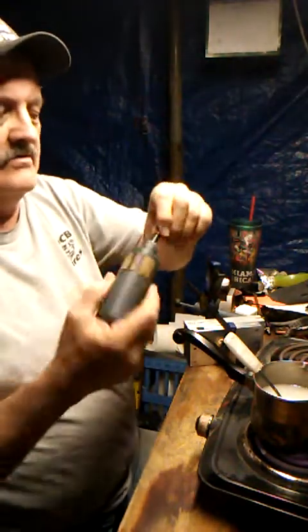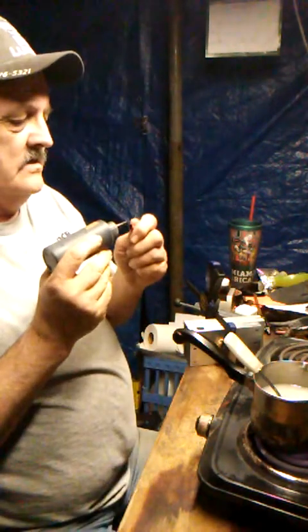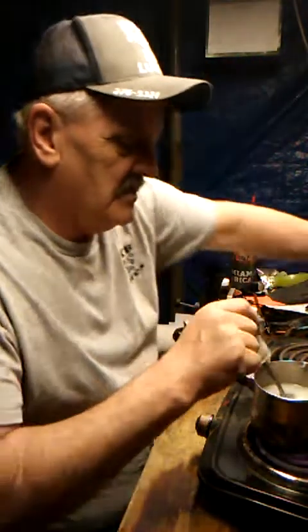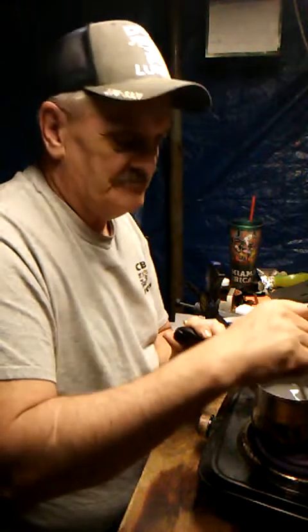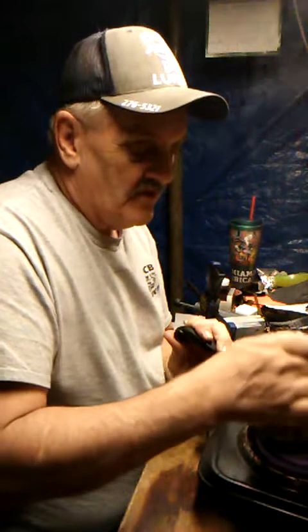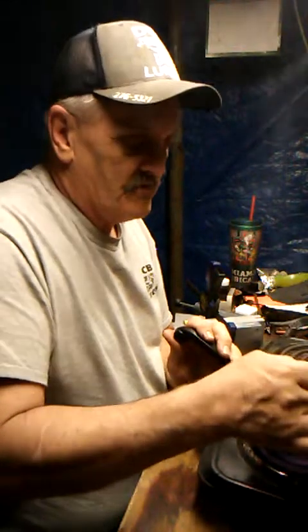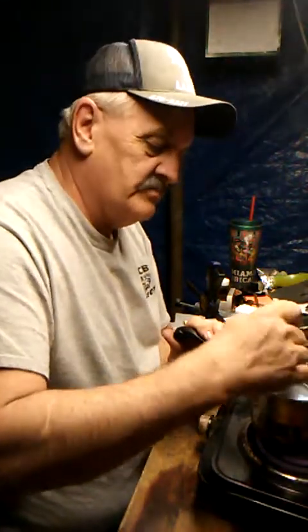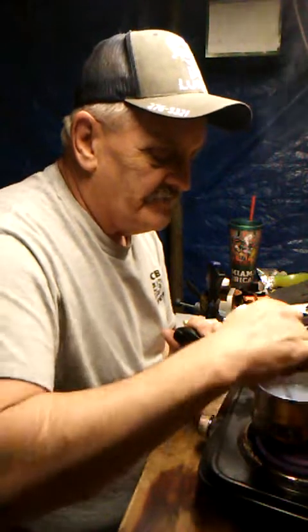I'm going to go ahead and add another drop of black — this makes two drops. We will stir it up and see how much that clears it up. It's funny — dropping that black in there will clear it up. Of course, if you keep adding too much black, it will turn black — that's why I'm only adding one drop at a time. That blue's looking good, still a little bit milky — may have to add another one.